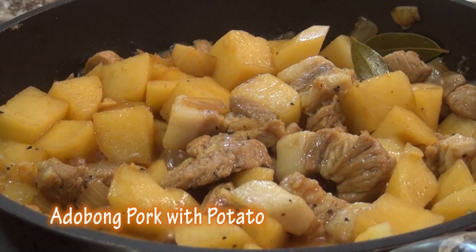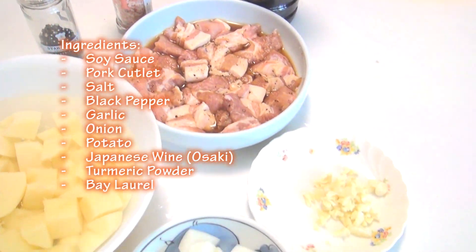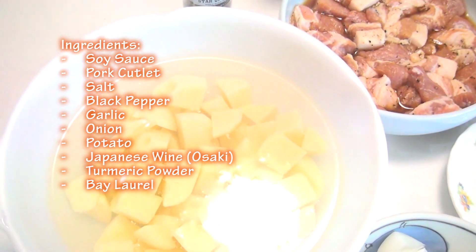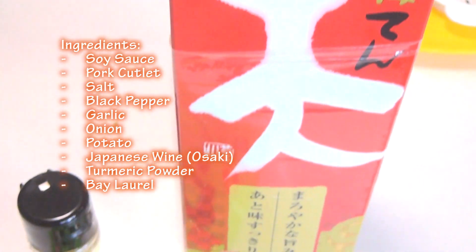Adobo on pork with potato. Ingredients: soy sauce, pork cutlet, salt, black pepper, garlic, oregano, potato, Japanese wine, osaki, turmeric powder, bay laurel.